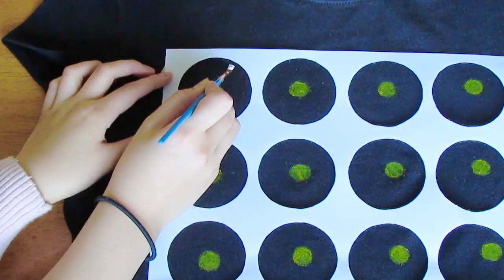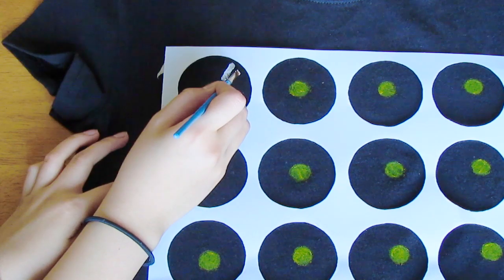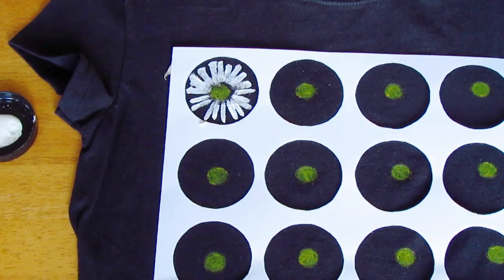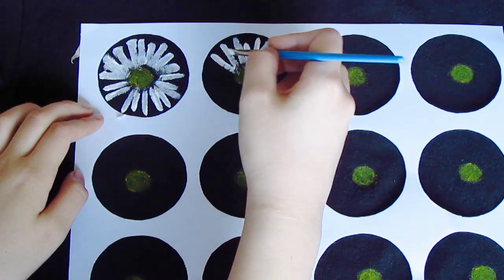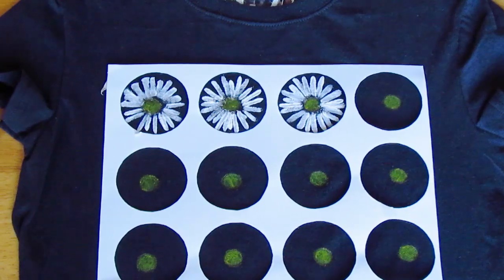Then take your white paint and make line strokes from the outside of the circle to the inside — these are the petals of the daisy. My first few were not very pretty because I didn't really have any practice. But later on we will layer on more petals and as you practice more, they will look better.